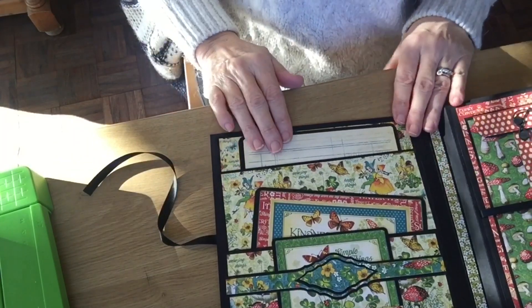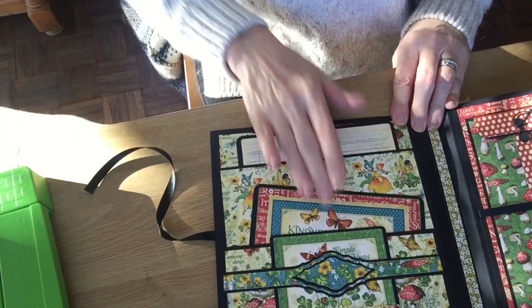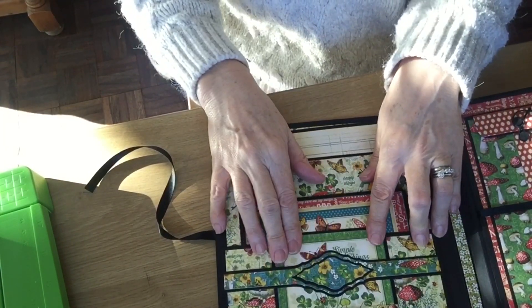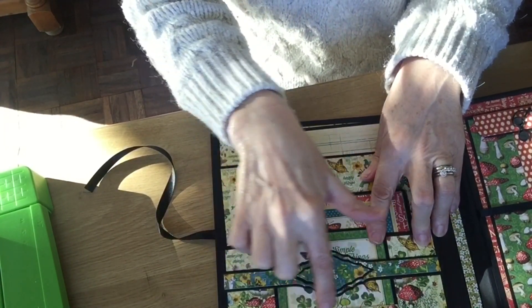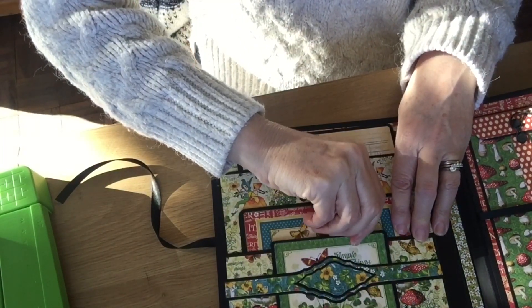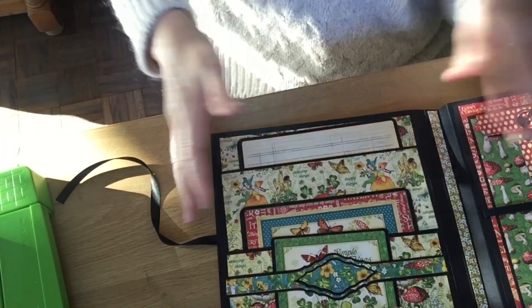On the first page I've got my pockets and this time I've got a belly band. I've just used the Cool Katz slot dies so that I can put one in and know that it's not going to fall through the bottom.